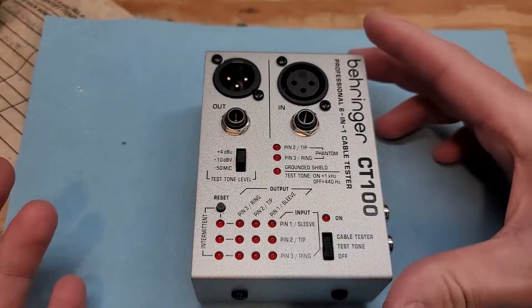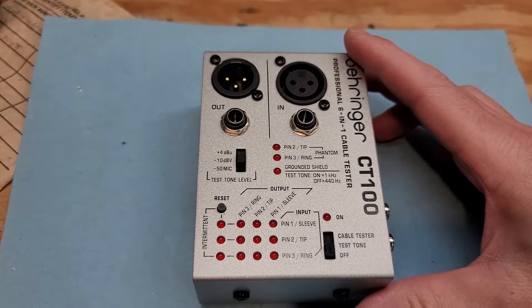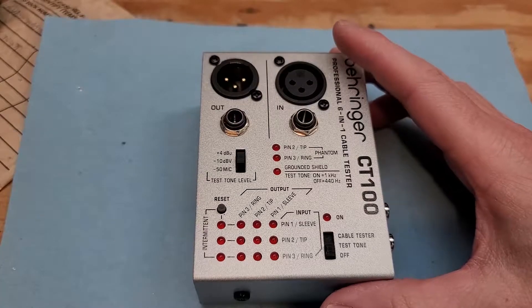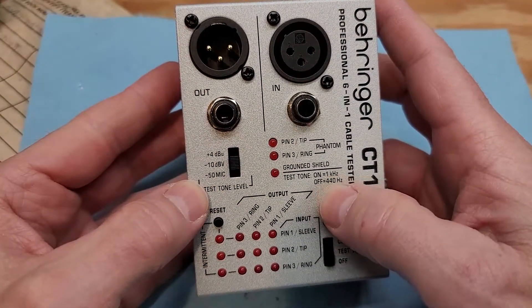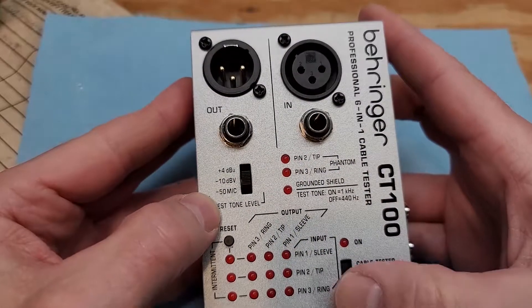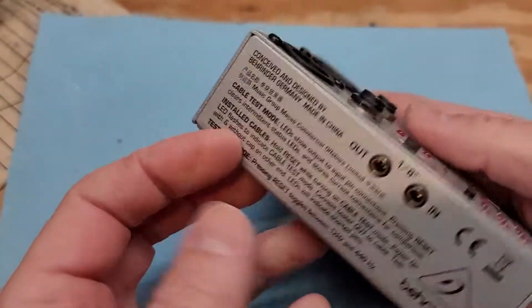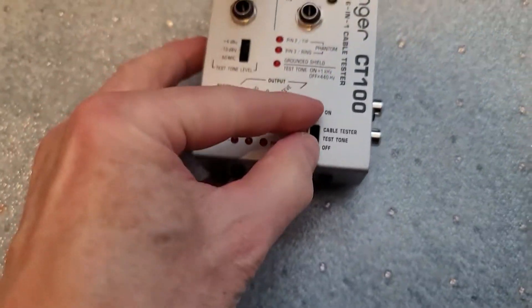It's inexpensive, and it's really useful for finding problems in cables, including intermittent problems, which typically are really hard to find in cables. It will allow you to send signals — it has a tone generator. You can actually send a 1kHz or 440Hz tone. All you got to do is plug it into any of the audio outputs.